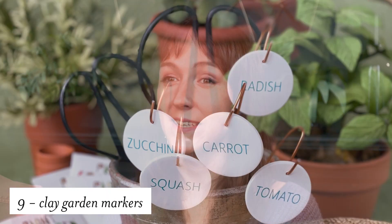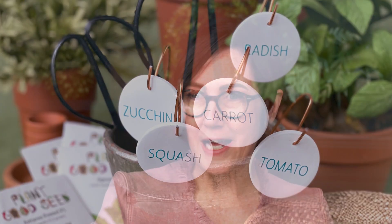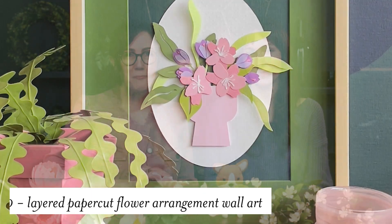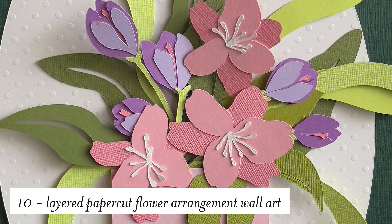For number nine we have these clay garden markers. These are great to mark all of your starter plants for spring. One of my favorite projects is this layered paper cut flower arrangement wall art. I designed this so each flower is loose and you can place it in the pot however you like — interactive art.